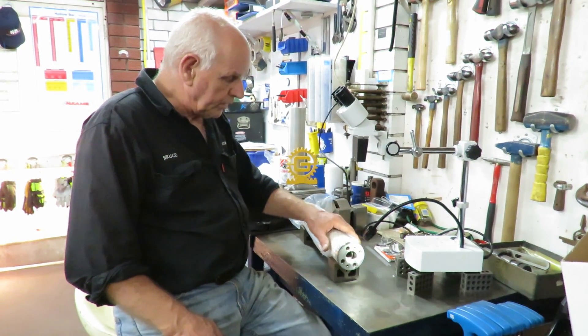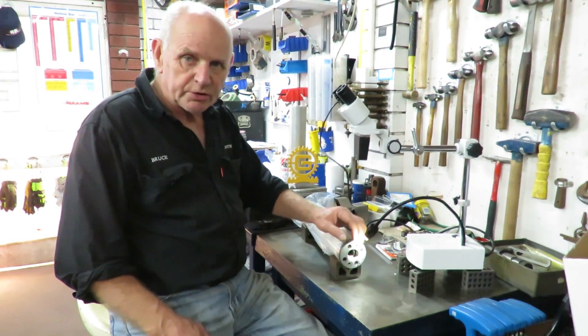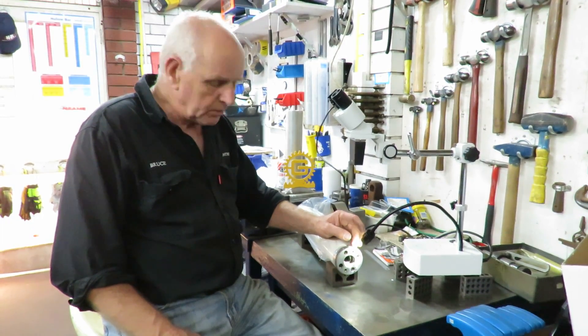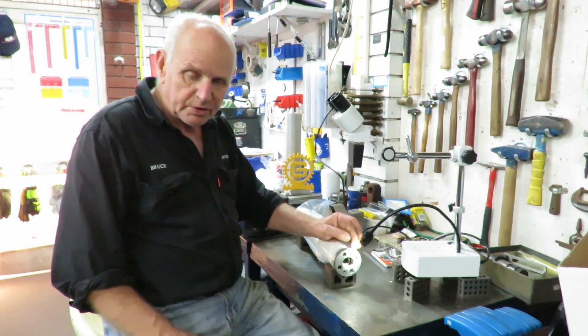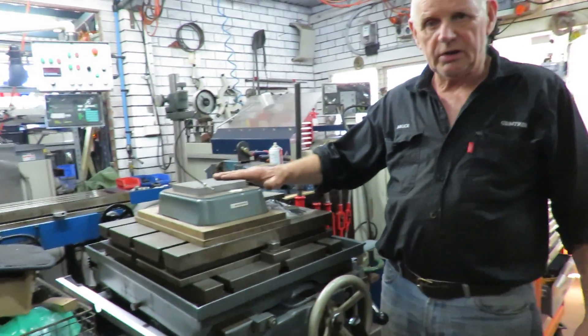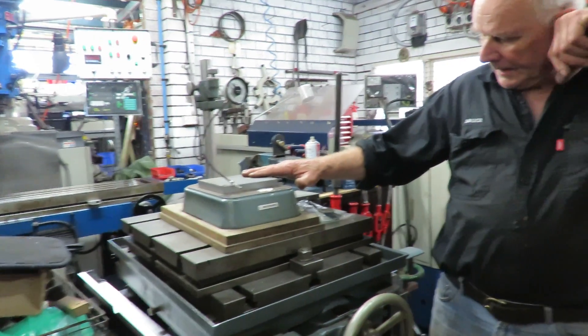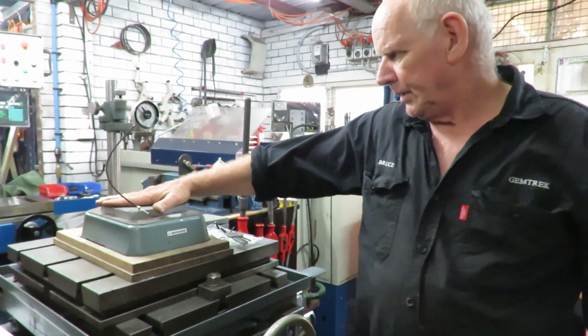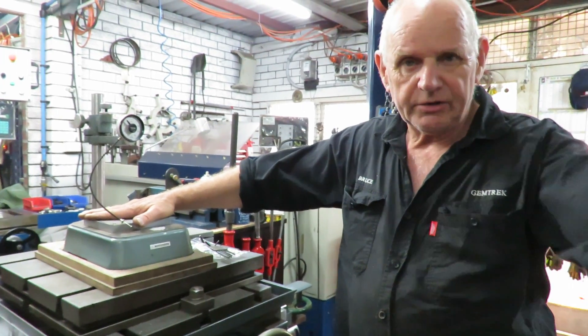We're doing a check at the moment to see if there's any issues here in the gear teeth themselves. And then we're going to bring it over and set it up with this ultra dial indicator.